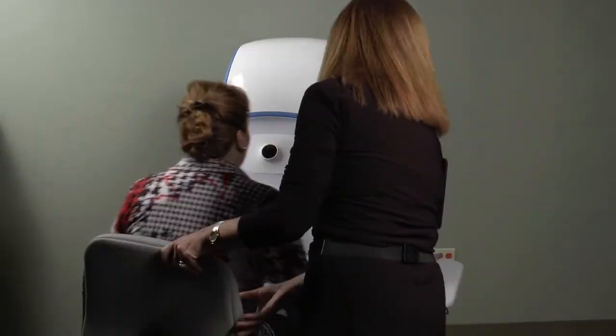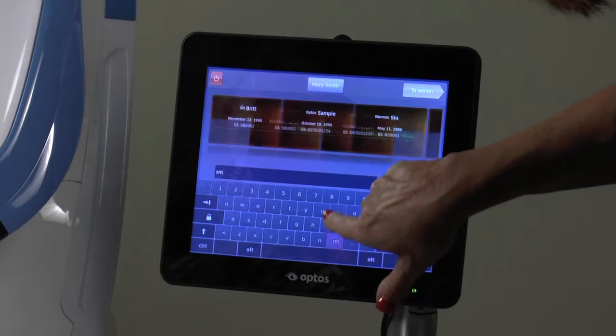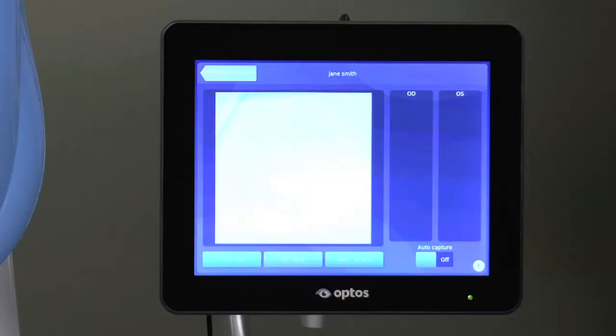Have the patient sit in the chair and move in close to the device. Pull up the existing patient record by typing in the first few letters of their last name, then select the appropriate patient and press the capture button at top right.